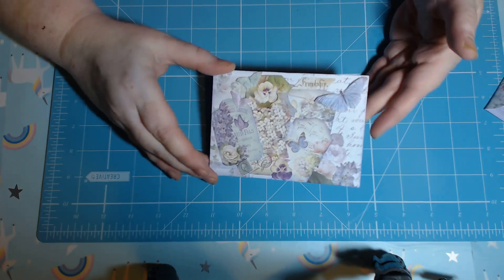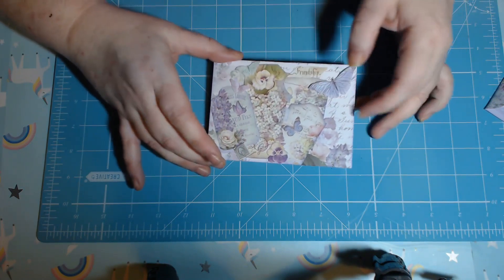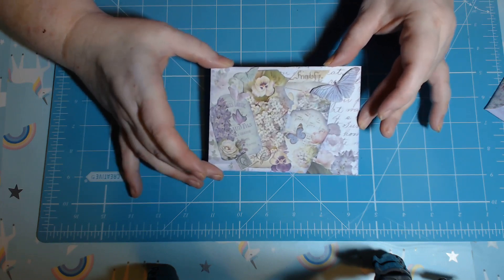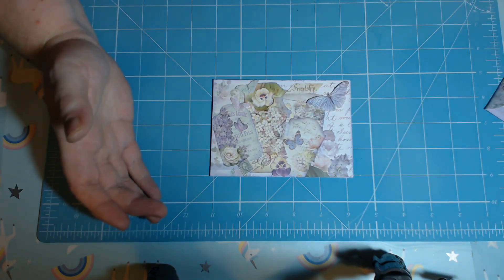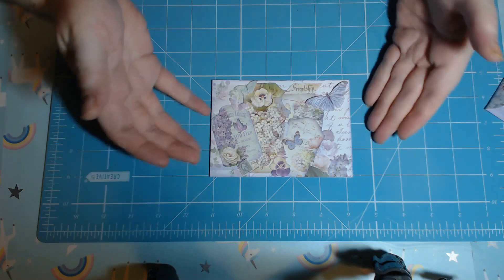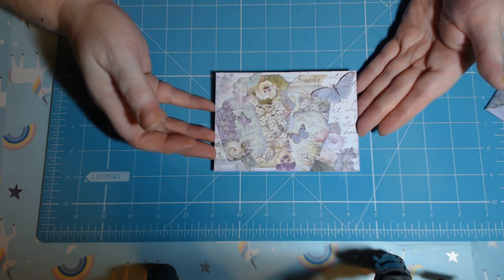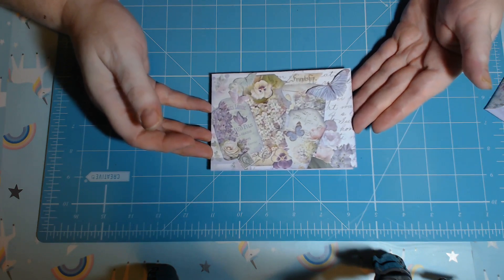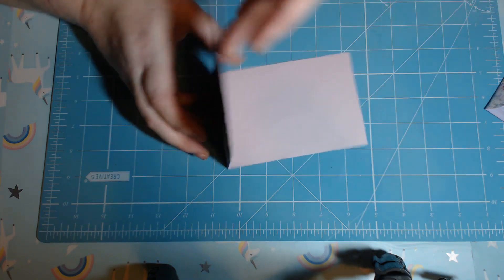So yeah, this is just a really quick, simple card — it's just lots of layers, slowly built up, sort of tucked in here and there. I hope she will love it, and I hope you like it too. This is my shabby chic — I would say more shabby chic — and I absolutely love the Lilac Flowers range from Stamperia. I still have enough to probably do another project or two out of the first pack.